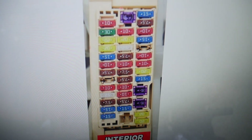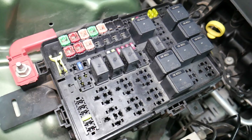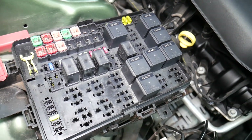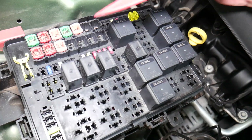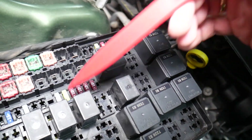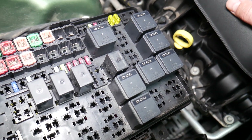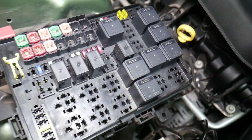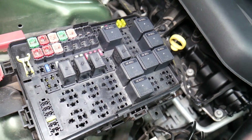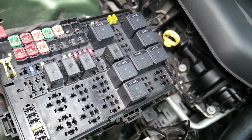Before we continue, let's explain why it's important to test fuses and relays. It is super important to always test fuses and relays. A common mistake people make is thinking a fuse is good when you cannot actually see if it's clearly burned. In that case, you may put the fuse back and end up spending money and time on parts you don't need. All you have to do is just test the fuse.